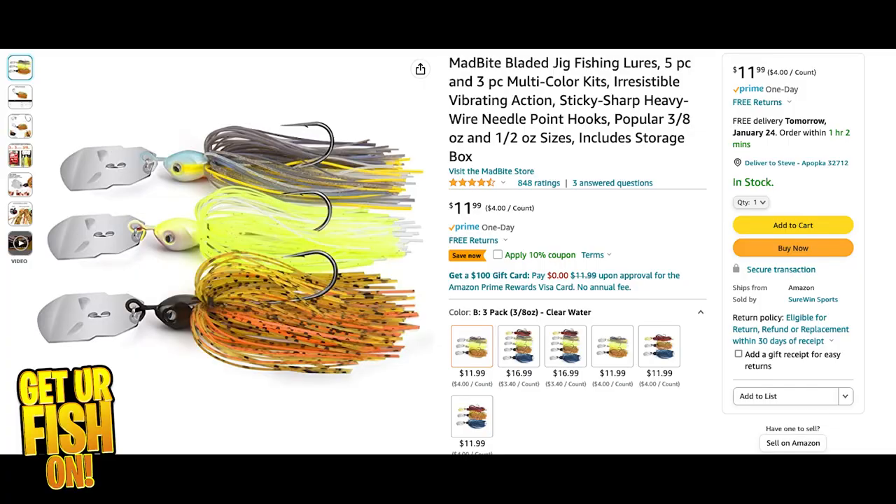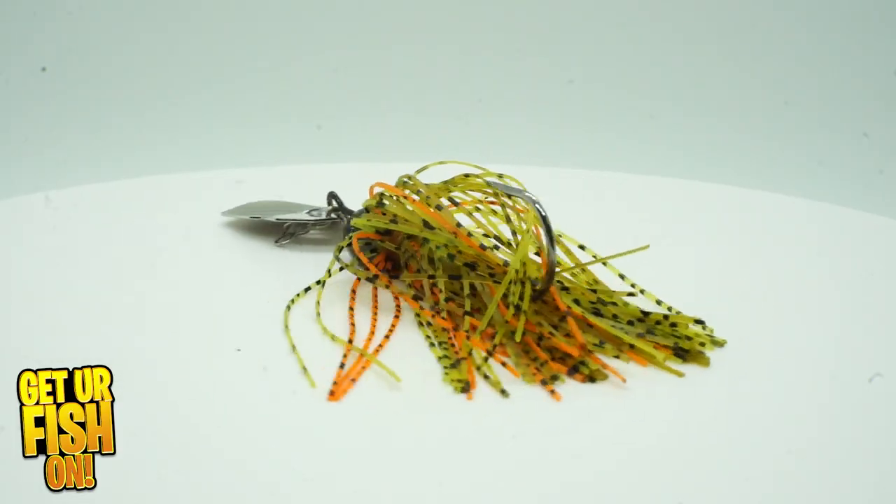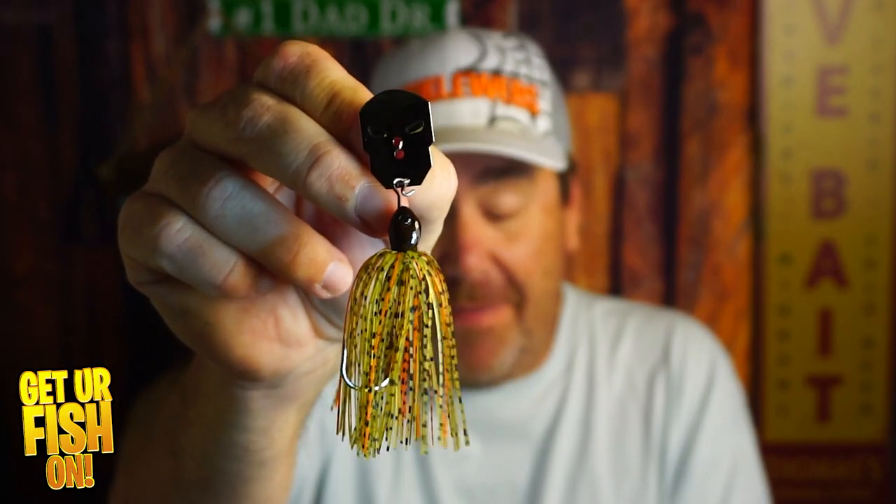We're going to talk about this bladed jig, or chatterbait as most people call it, on Amazon. They've had 848 reviews on this bladed jig. You get three of them for $11.99, and 565 out of 848 people have given this bladed jig a five-star rating.